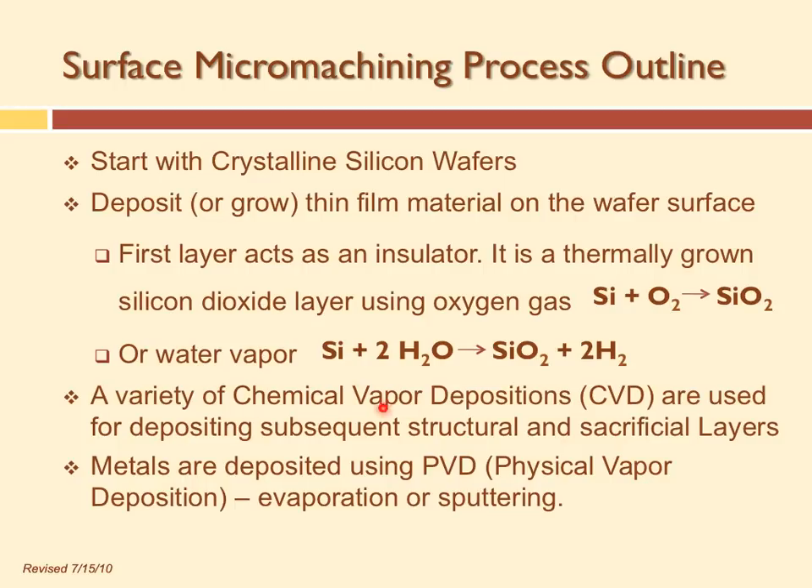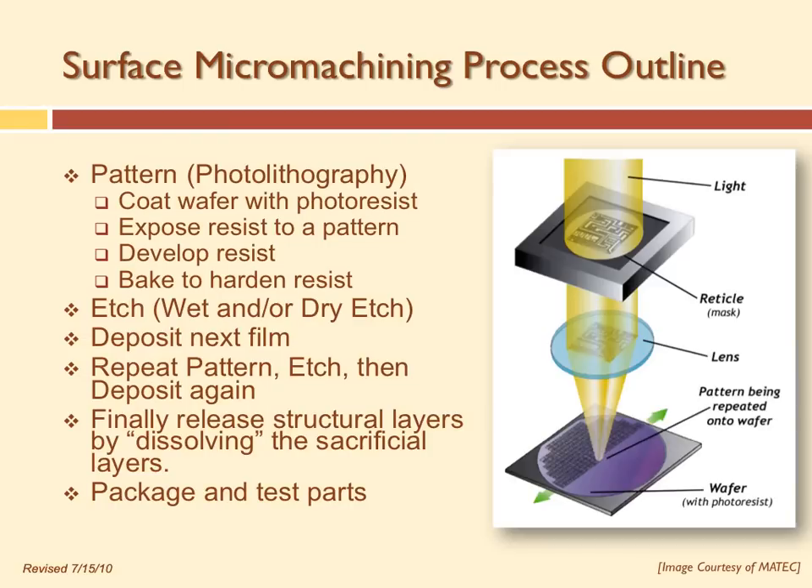We can use chemical vapor deposition to put down structural and sacrificial layers. Sometimes we coat structural layers so that fluids can be pumped through them, or coat structures with different materials so they can act as sensors. The processing is similar from step to step — it's just the material that changes. The most common way to make a pattern is photolithography.